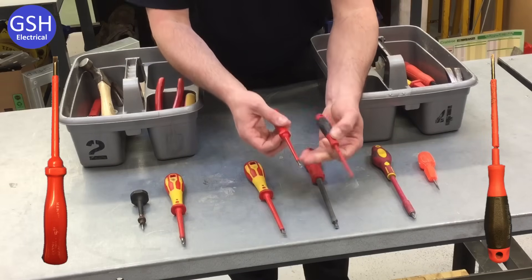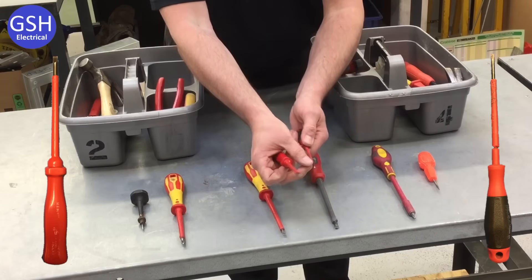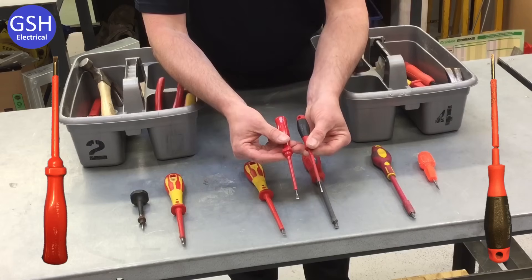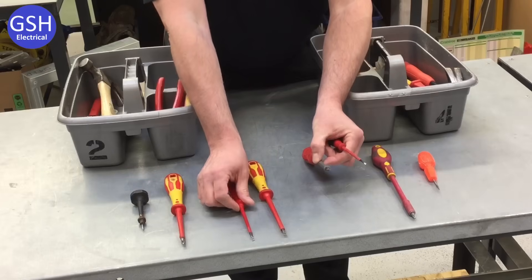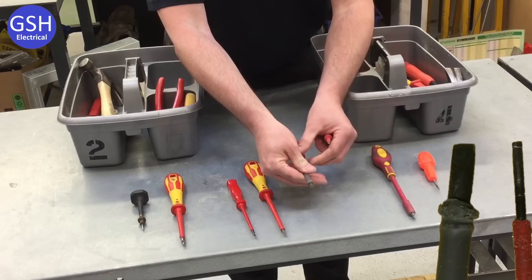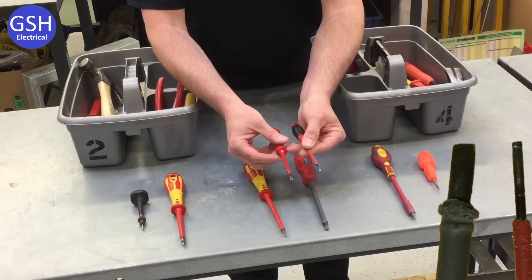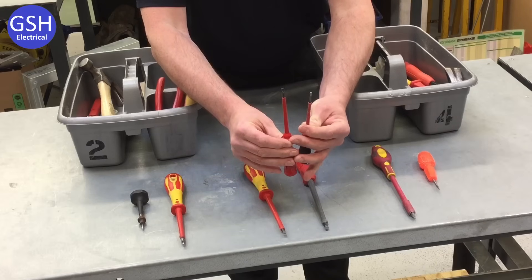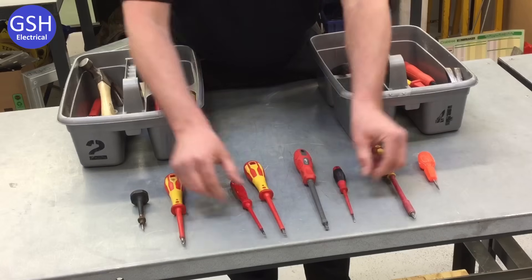The next screwdriver out — again we can see they're not physically the same; the tip on one is slightly smaller than on the other. We're not going to describe it by the size of the tip because they're all obviously slightly different. We're going to describe this tool as our terminal screwdriver. We can see that it is smaller than our electrician screwdriver. That is our terminal screwdriver — the smallest flat-headed screwdriver in your box.